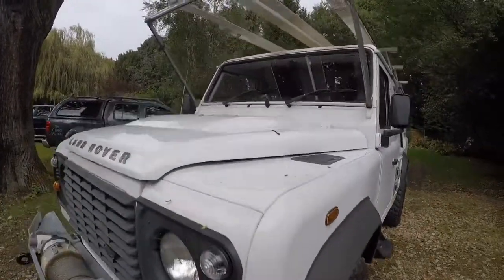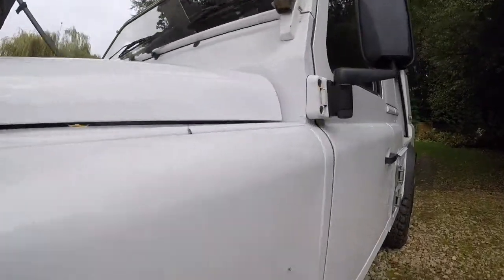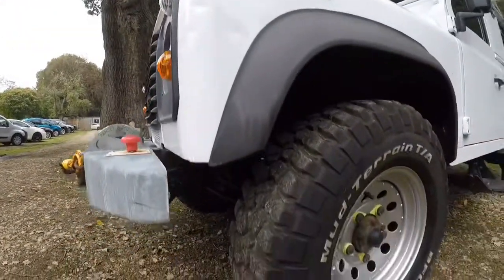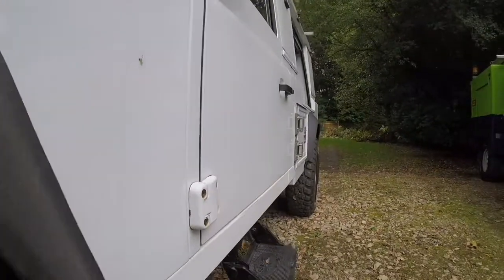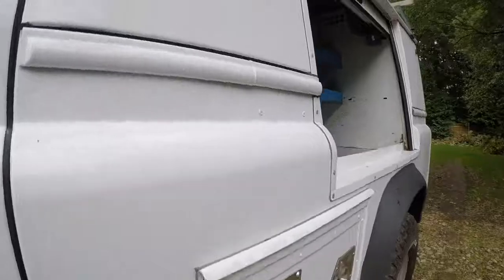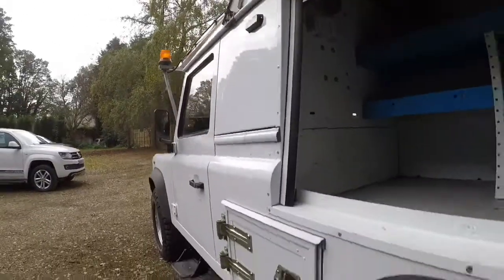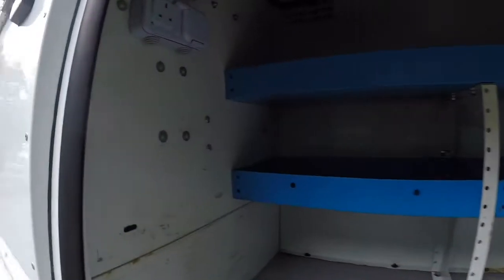Moving to the passenger side front corner and going down the side — the front wheel and tyre are part of a matching set of tyres all around. As you can see, they are very good tyres with plenty of tread on them. Going down the side, it's in good order. There are beacons on the side and they do work. Rear wheel and tyre again the same as before.